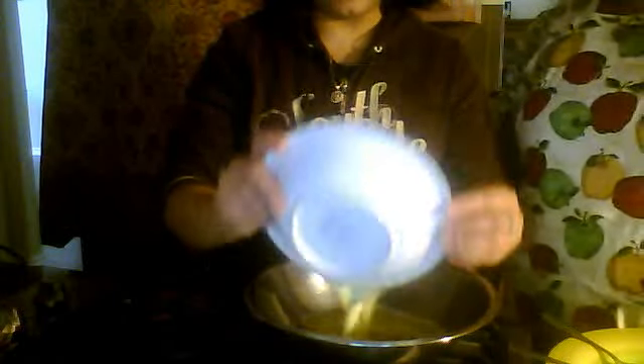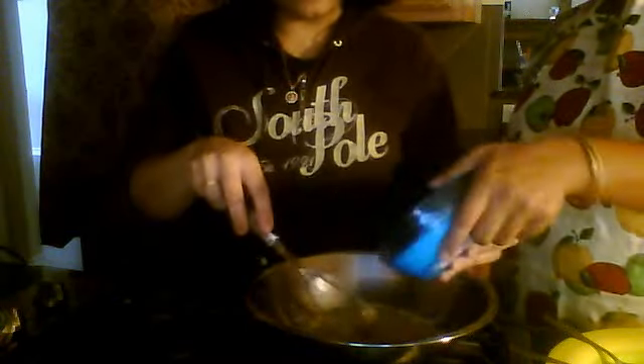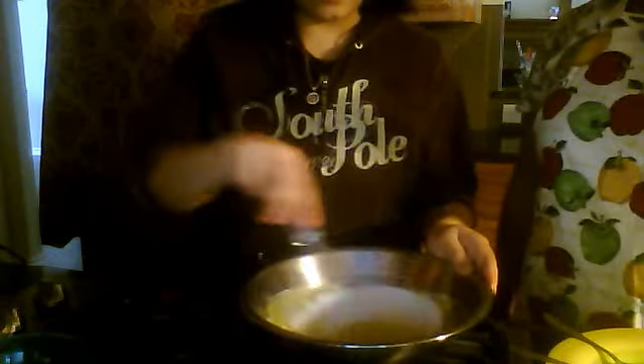So here we are going to begin. Sajal is going to add the butter and the sugar. What we do is we mix it first — we whisk it nicely together so that the sugar melts in the butter. Now we are going to use not the regular whisk but the electrical whisk, because it will help you whisk it faster and you don't have to move your hands as much.